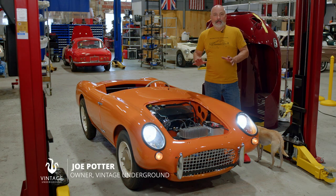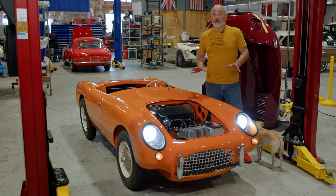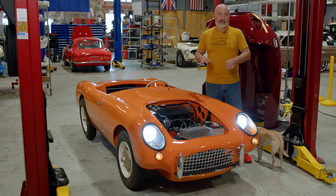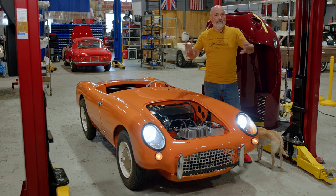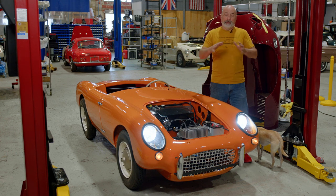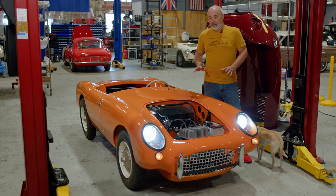Welcome back to the channel. This is an update on a project we've been working on for a while — a Berkeley. It's a really simple car; these are fiberglass bodied, and actually the whole car is fiberglass, reinforced in areas to make it kind of a tub, almost a unibody concept, with two clamshells coming together. They're unique little British cars.